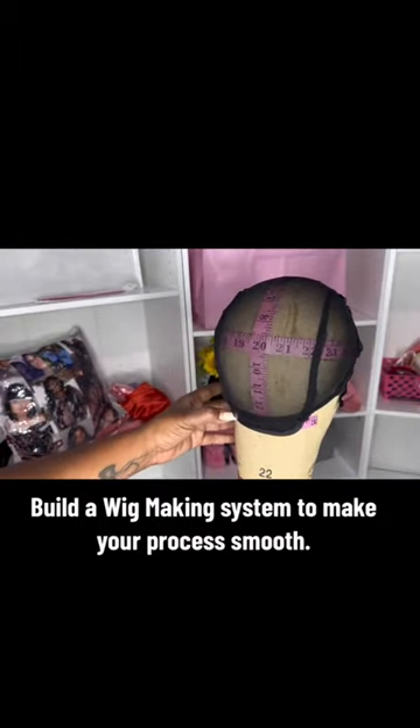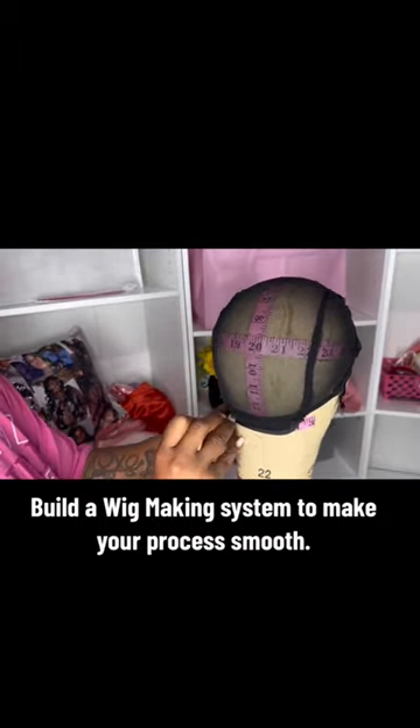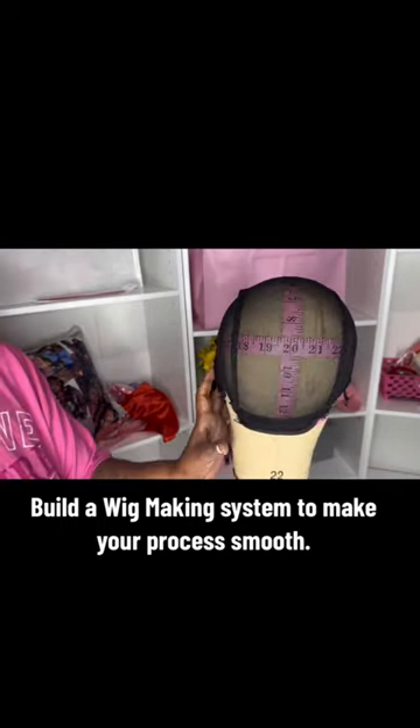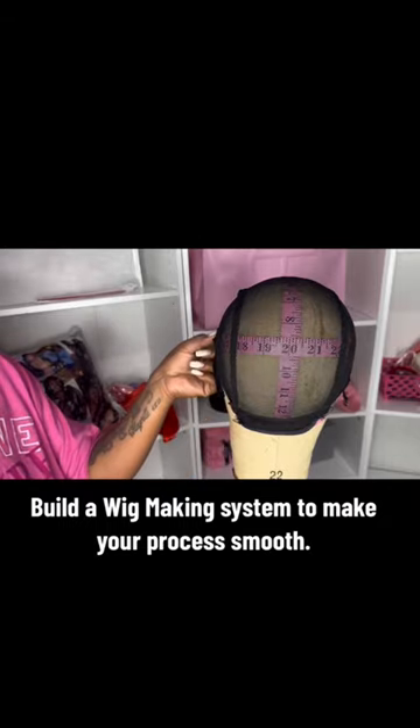I do have my clients come in so that I can take their measurements for them, and if they are not in the same place or state as me, I walk them through how to do it themselves and how to give me accurate measurements.